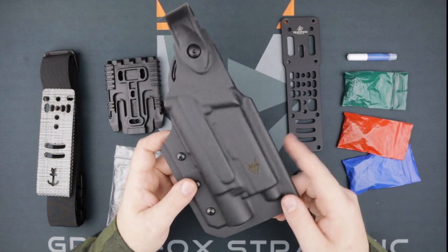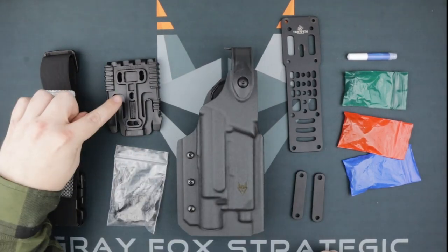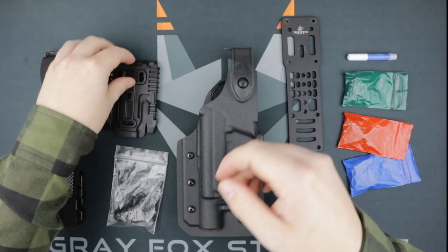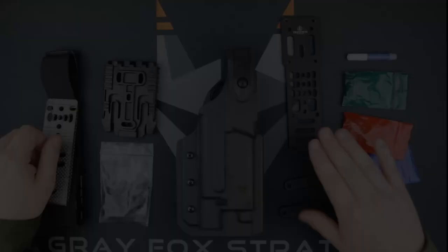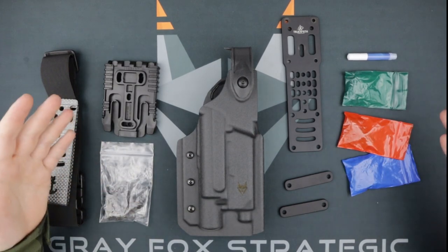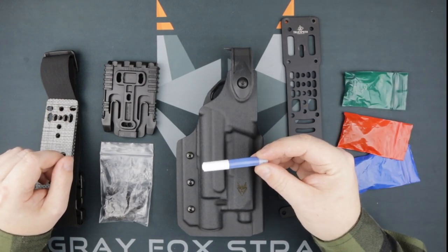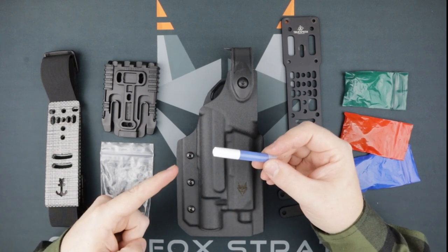Our holster will come with slotted posts and rubber spacers pre-installed and ready to go. The QLS kit — this is Kit Number 1 — will include one fork and one receiver, plus a bag of hardware containing screws, posts, and an allen wrench. The MHA will include three separate bags of hardware, color-coded to their instruction manual, a set of belt attachment bars, and a tube of thread locker.